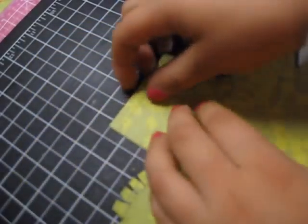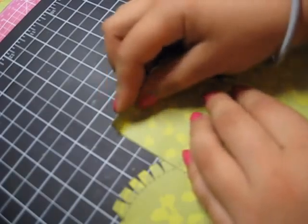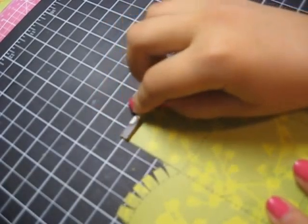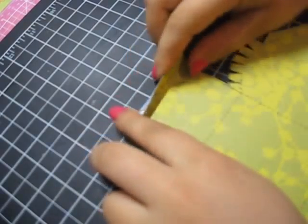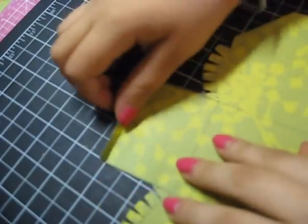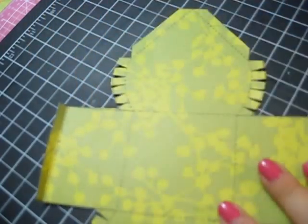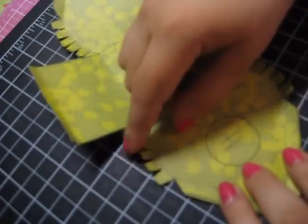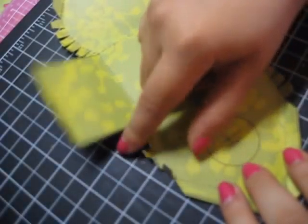Now it's time to score, to fold and score and all that. So I will start folding where the slash lines tell me to. It's gonna turn out so cool.